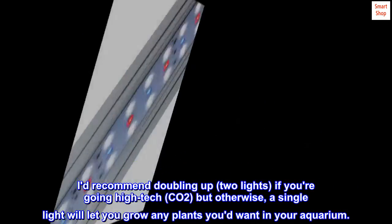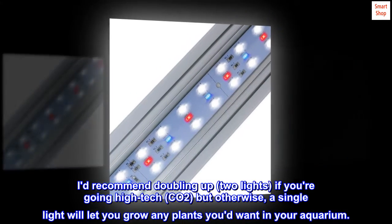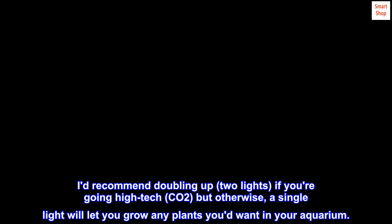I'd recommend doubling up — two lights — if you're going high-tech with CO2, but otherwise a single light will let you grow any plants you'd want in your aquarium.